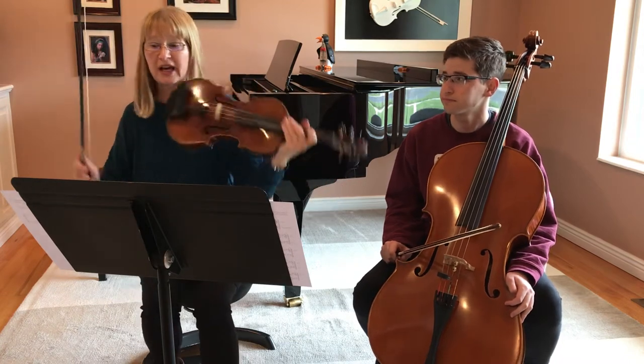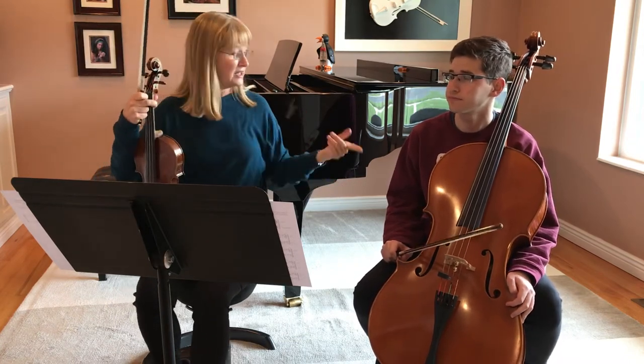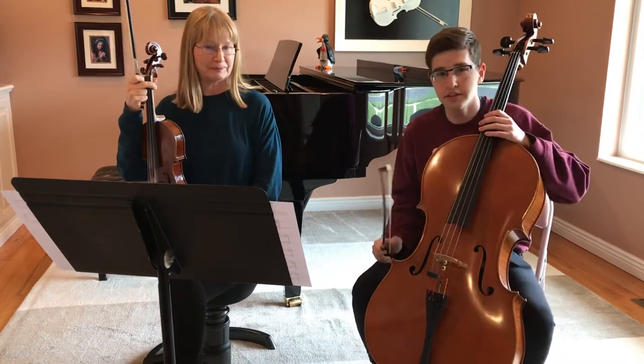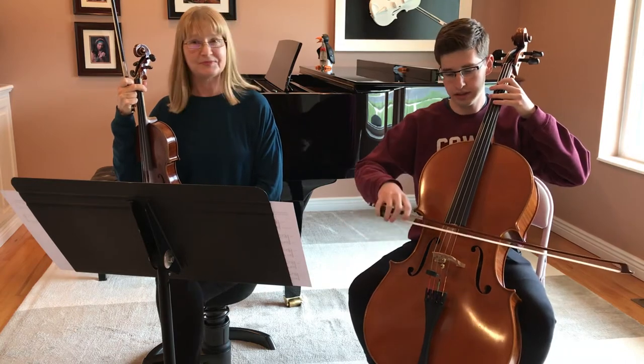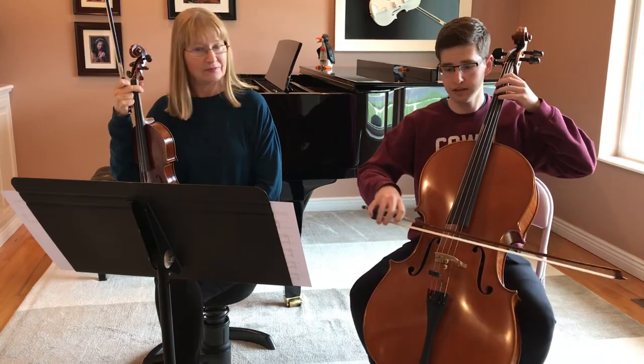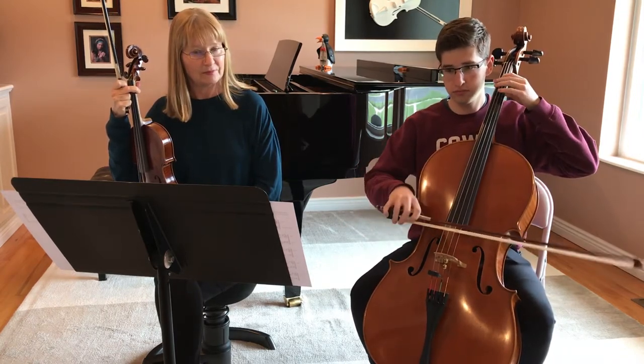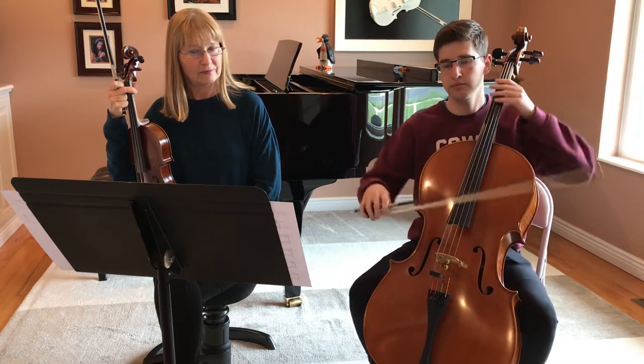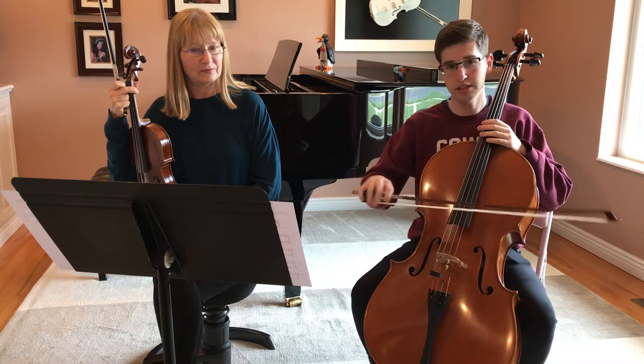Now we're going to have Ben — this is my son Ben — give you the two bow strokes you need for the cello part. For cello it's also pretty easy. At the beginning it's just short and a little bit bouncier.